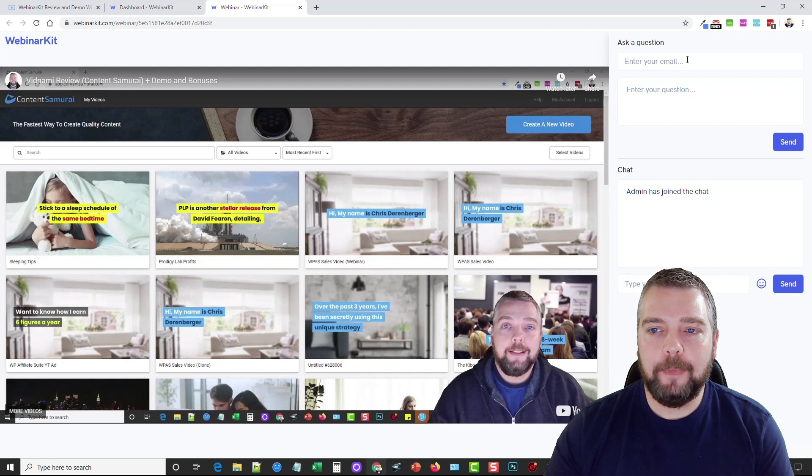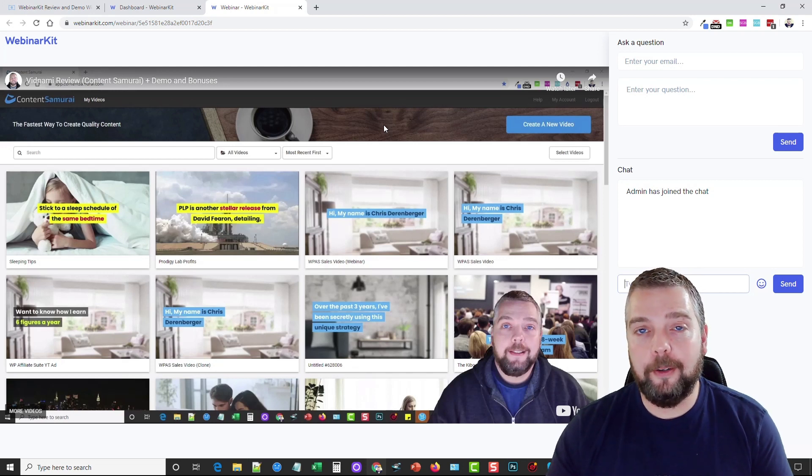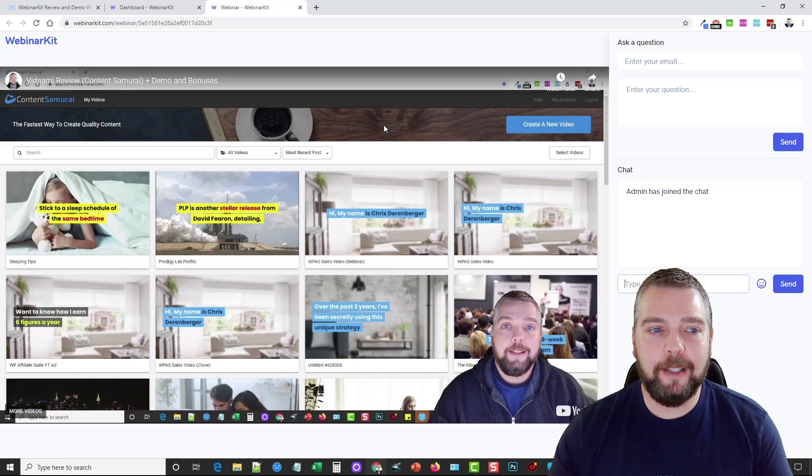This is what the Watch Room looks like: here's the video that automatically plays — whatever video you've added, whether it's one of the done-for-you funnels or your own video. Attendees can ask a question, enter their email, type in the chat — everything is right here and it's all done automatically. Once you set it up you can share that link, run it through an opt-in, and it just continues 24/7 on its own. Most other webinar services charge monthly what you pay once for this.